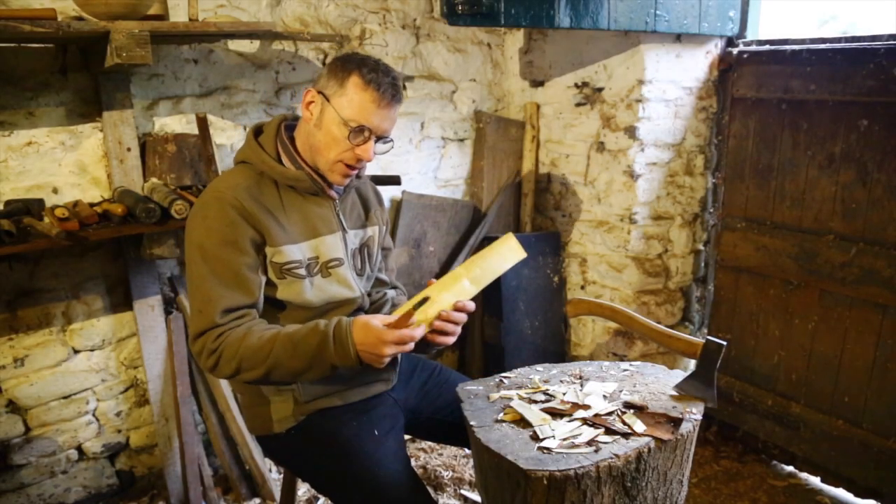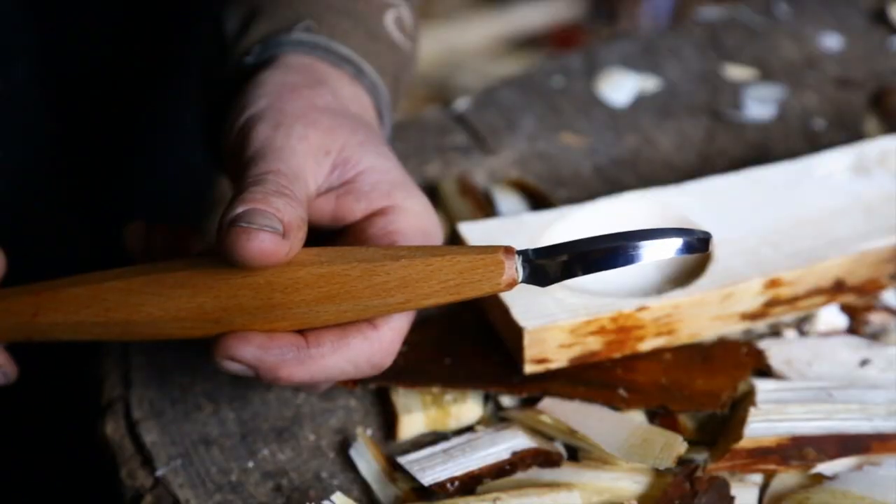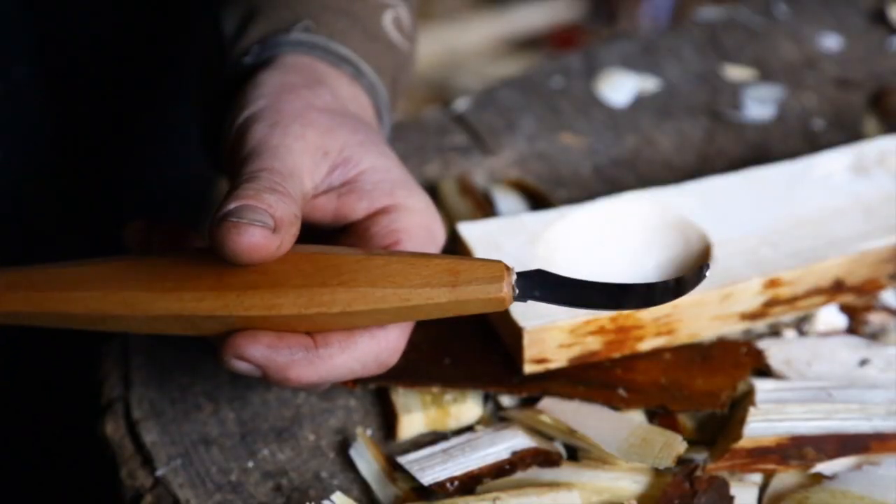Hi, I'm Robin Wood and I'm going to show you this, which is one of my open curved spoon knives and how it works.